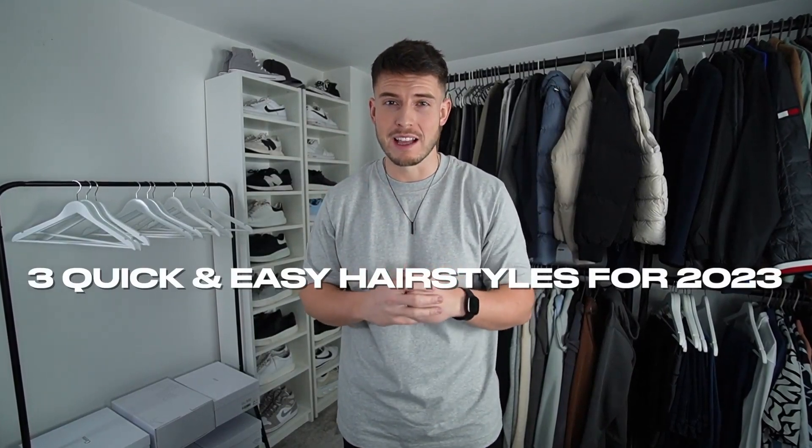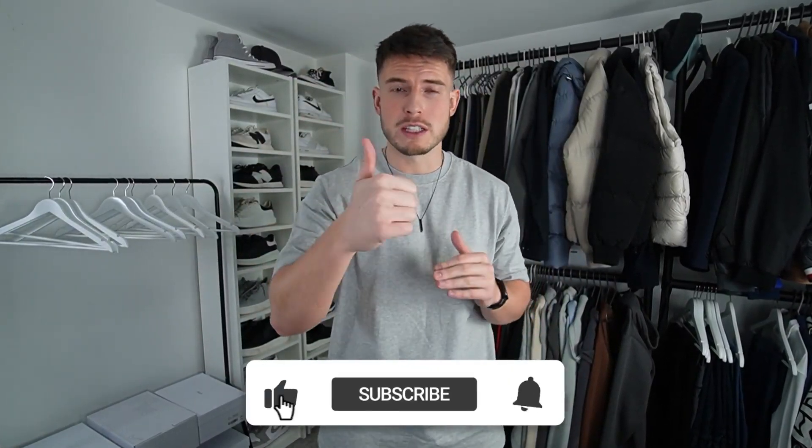What is up guys, welcome back to another video! Today I wanted to take you through three simple and easy hairstyles any guy can do - super quick in the morning when you're getting ready for work or whatever you're doing, when you've just got a fade and it's a bit longer on top. Let's get straight into it, and if you enjoy the video don't forget to drop a like.